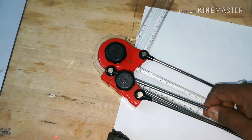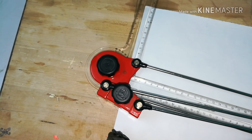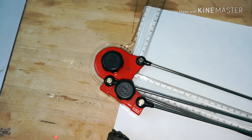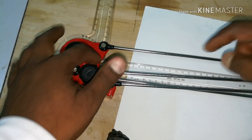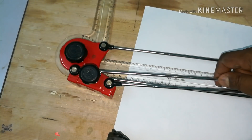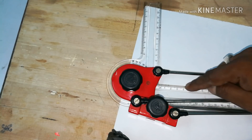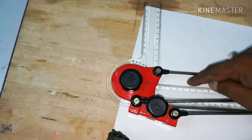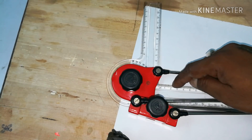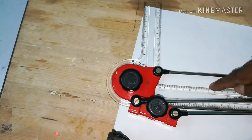Number one is called mini drafter. This instrument is used to draw lines — vertical lines, horizontal lines, inclined lines, vertical parallel lines, inclined parallel lines. The various parts include a shorter scale and a longer scale, graduated in millimeters and centimeters. One, two, three is written in centimeters, and one centimeter equals 10 millimeters, with 10 small divisions marked between each centimeter.